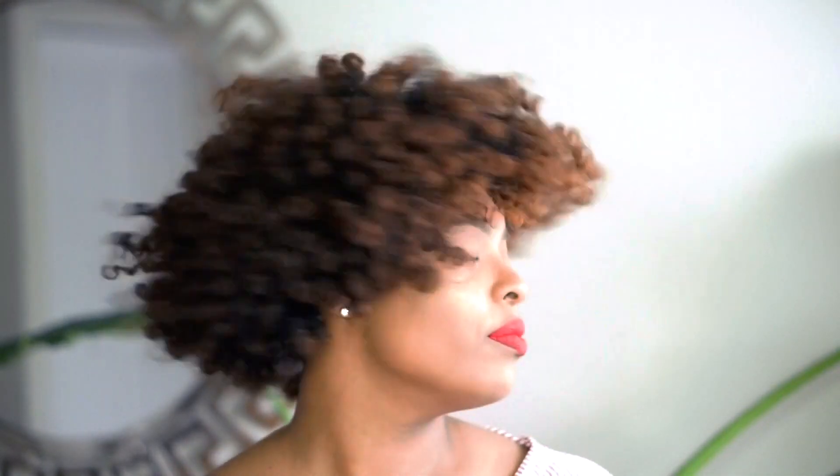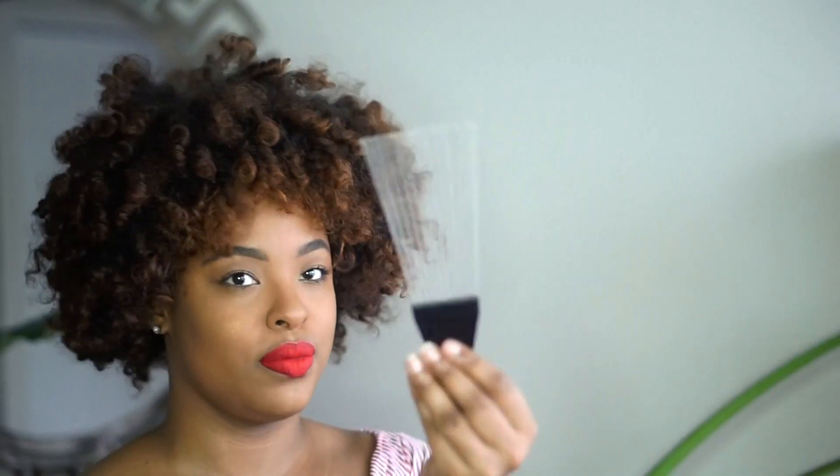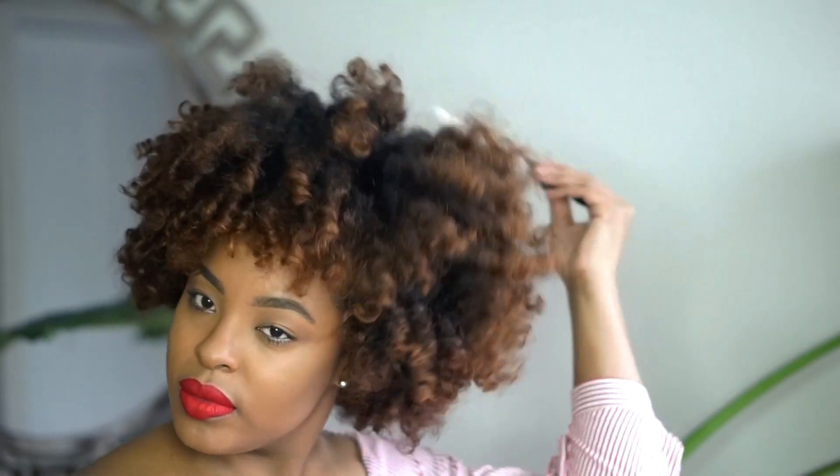Hey, it's Tia and welcome back to my chair. I'm going to show you how you can take an old perm rod set and turn it into a curly pineapple ponytail. So let's grab a pick and get started.